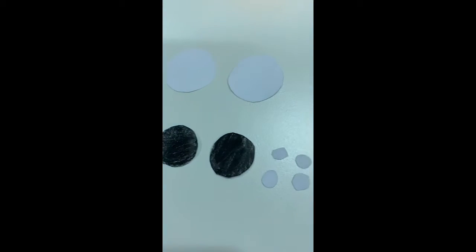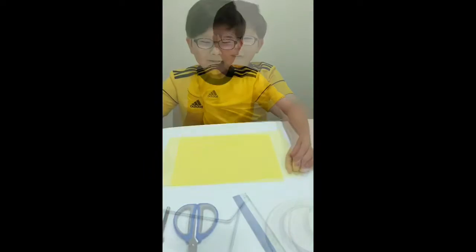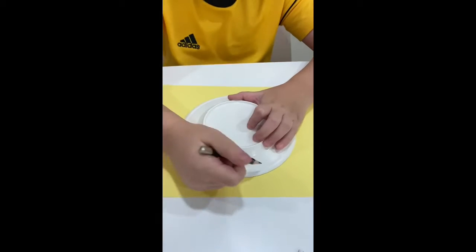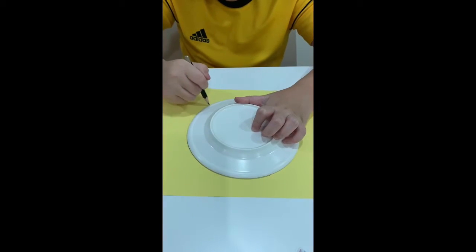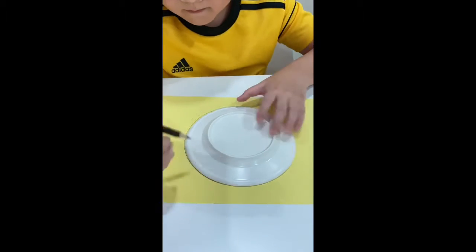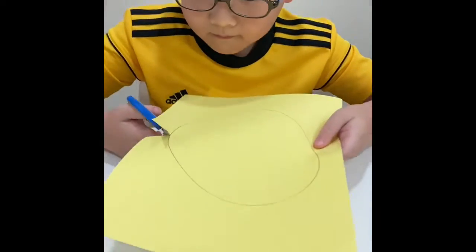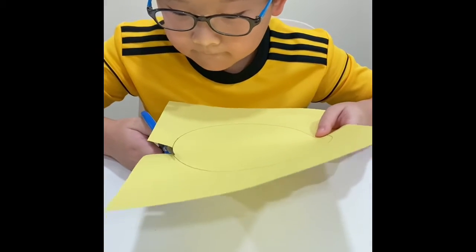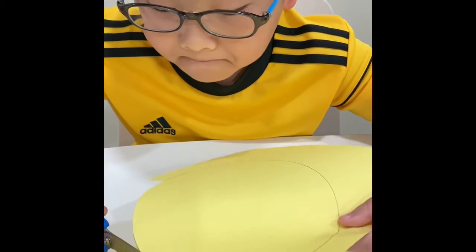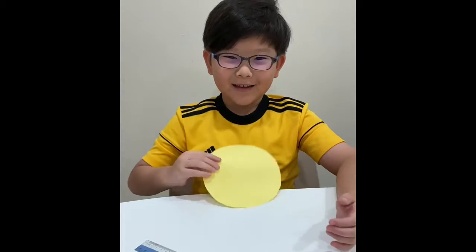The eyes and also the teeth. First, stick something round and trace it. Next, cut it out. After you're done, you'll get a round shape.